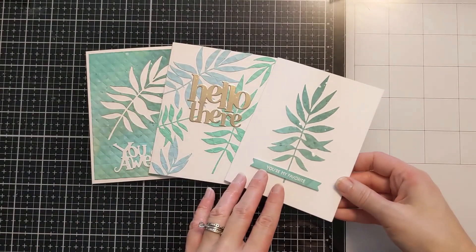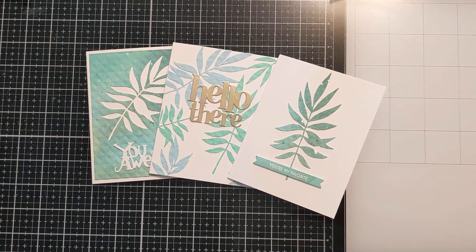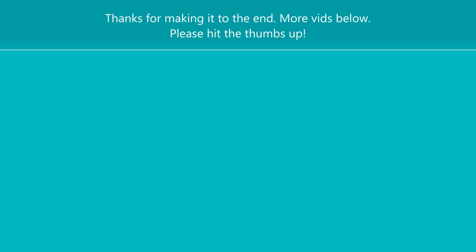So that's how they turned out. I hope you enjoyed the trial and error and got some ideas. I think if you use a thicker die or if you're just really careful and don't mind piecing it back together, this method works great. If you enjoyed it, please hit the thumbs up and consider subscribing, and I'll catch you next time. Bye!